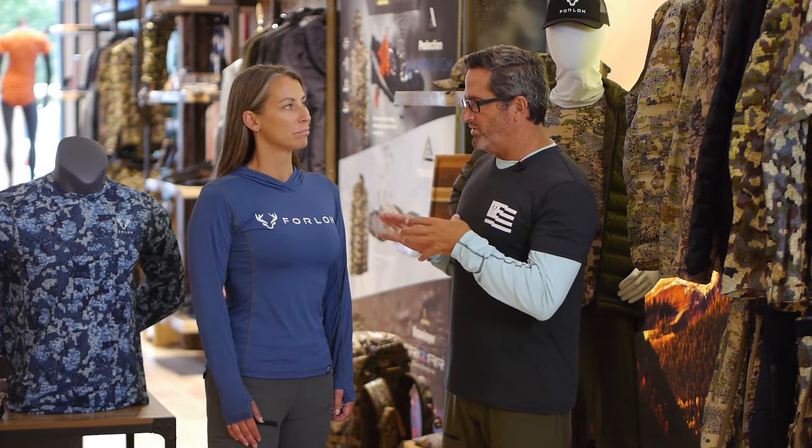By offering both a cooling base layer technology and a warming base layer technology, you're set in the field for any type of situation — whether you're working hard and need a cooling first layer, or you're settled in and need a warming base layer, we've got you covered. The Solaire Collection comes in a long sleeve crew, hoodie, and short sleeve, covering men's, women's, and youth.